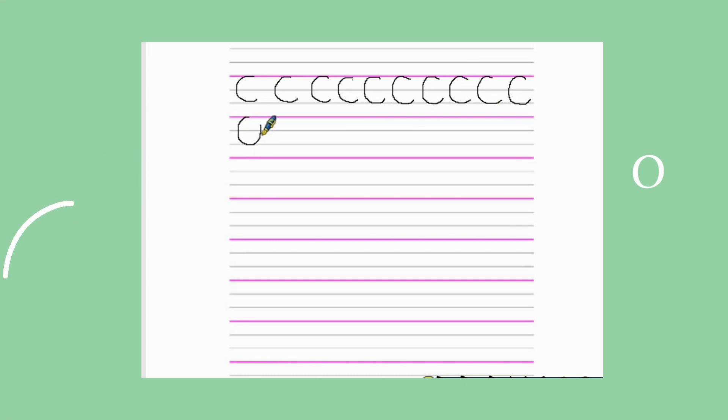For the letter O, we will draw a full balloon. Start at the top and draw a full circle, meeting back at the top. Start at the top and draw a full circle, meeting your pencil back at the top.